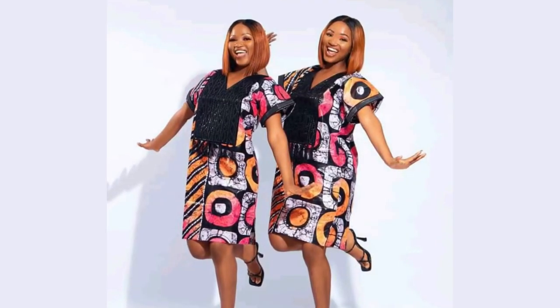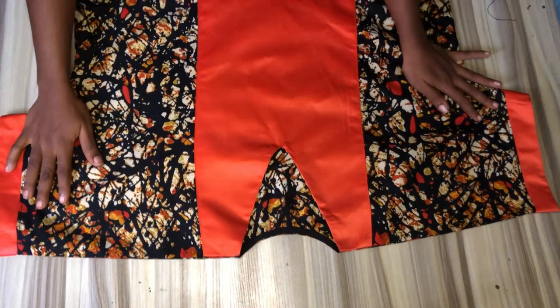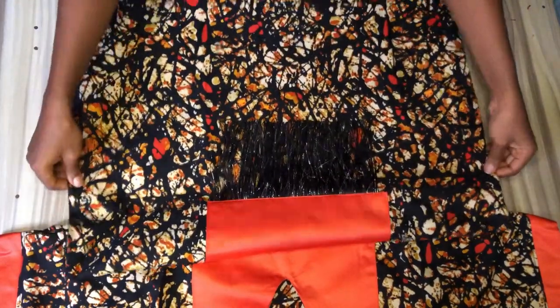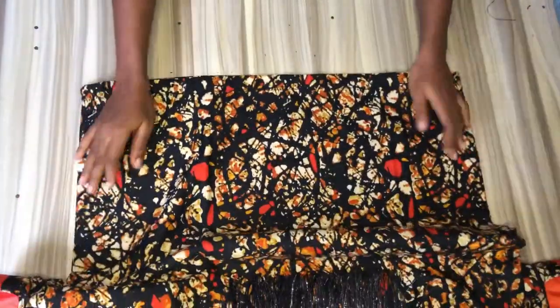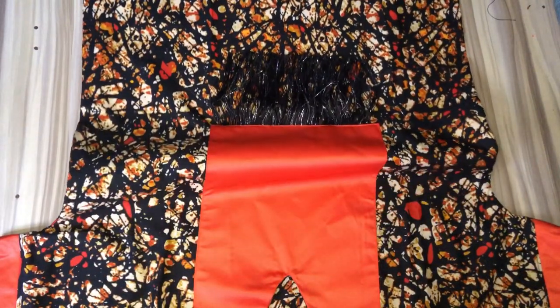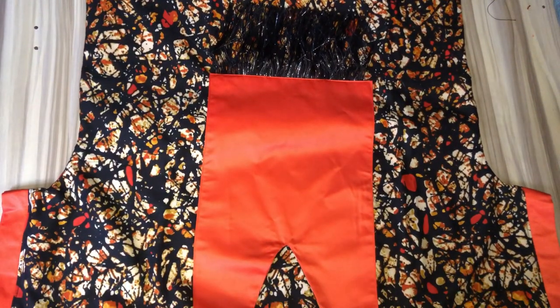Hi guys, welcome to my YouTube channel. If you're new here, you're welcome, and if you're returning, thank you so much for always tuning in. In today's video I will teach you how to cut and sew this beautiful bubble gown. If this is what you're interested in, please like this video, comment, subscribe to my channel, and let's get started.